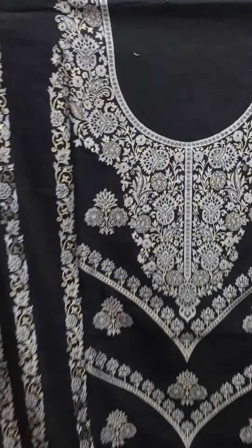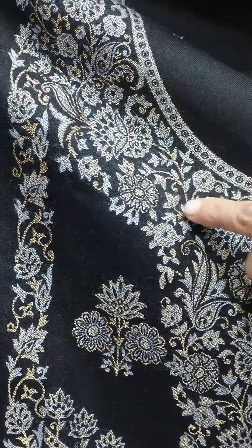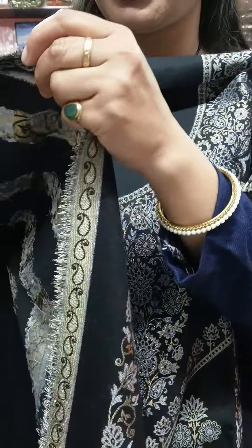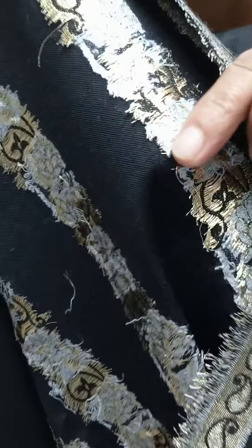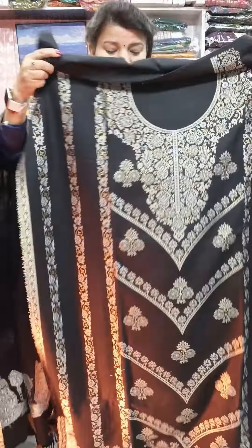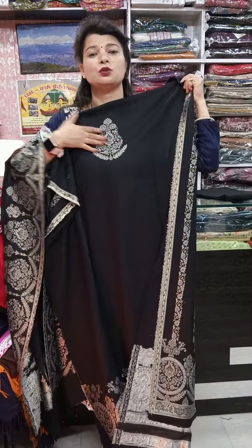This is a gorgeous piece — jet black color. This is the weaving pattern across the entire front. The back side also has a beautiful weaving finish with a big boota. You can see the finishing and weaving on the back side. These are very pretty suits.